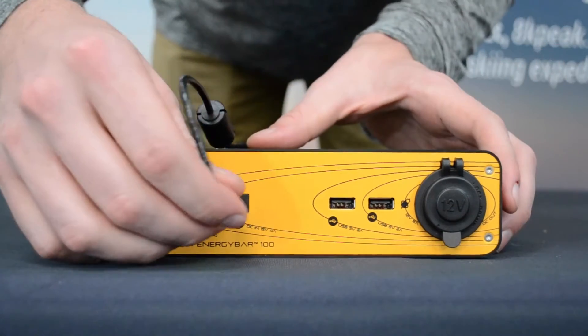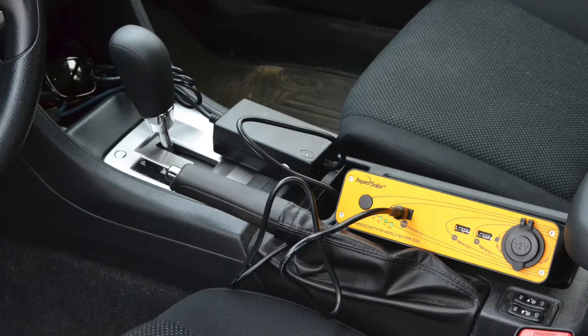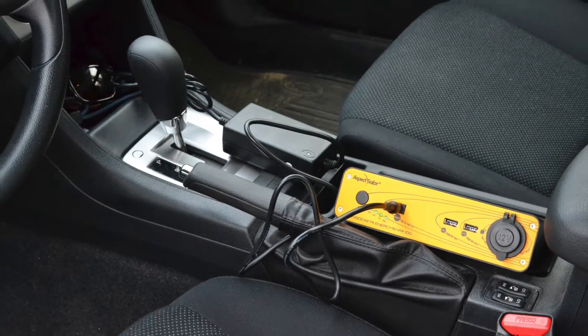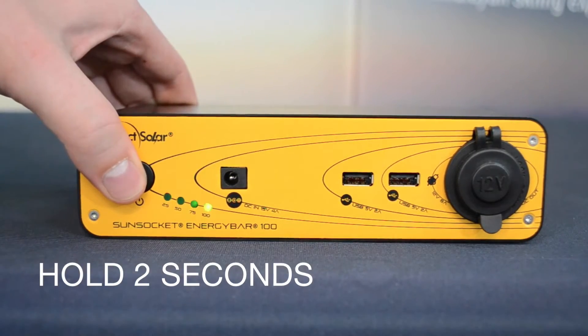To charge, simply plug in to the 15 volt 4 amp charging input. It can be charged from the wall in 4 hours, from your car in 2 hours, or from one of our EP60 solar panels in as little as 4 hours. Turn it on by holding the power button for 2 seconds.